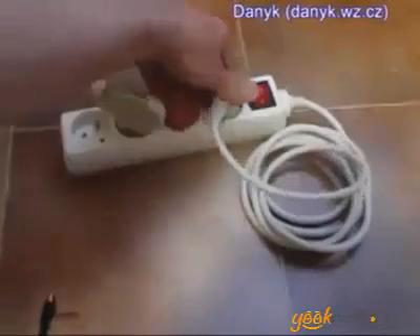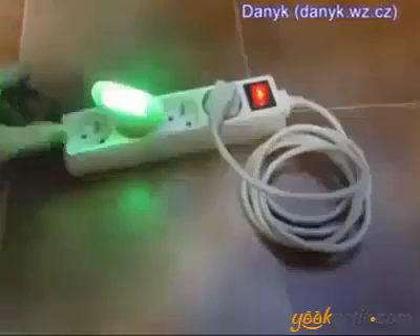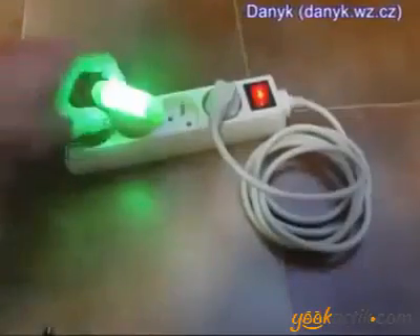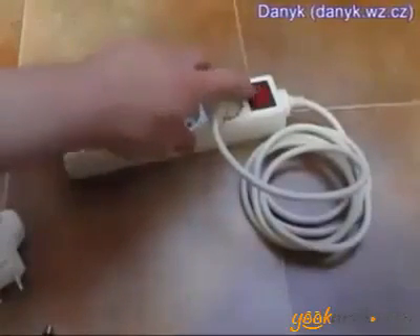You can see when I open the circle, it stops working. This switch also opens the circle.